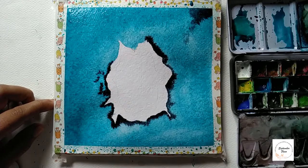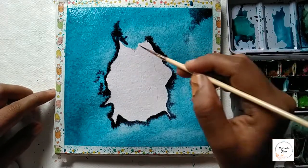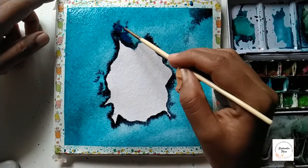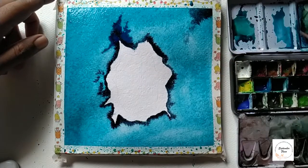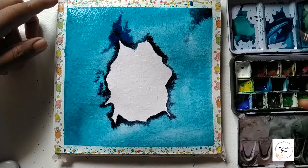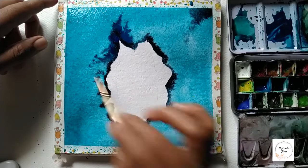This paper is absolutely great — if you can see how the color blends, it's very, very beautiful. Now I have mixed bright blue and indigo together to create a darker blue. You can actually use Persian blue instead of this.